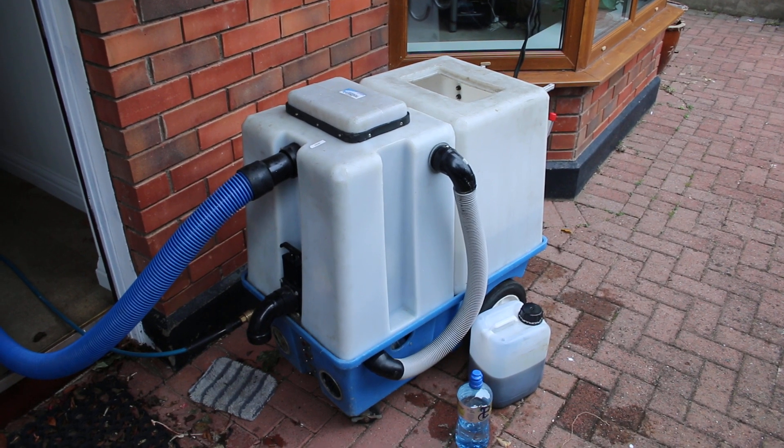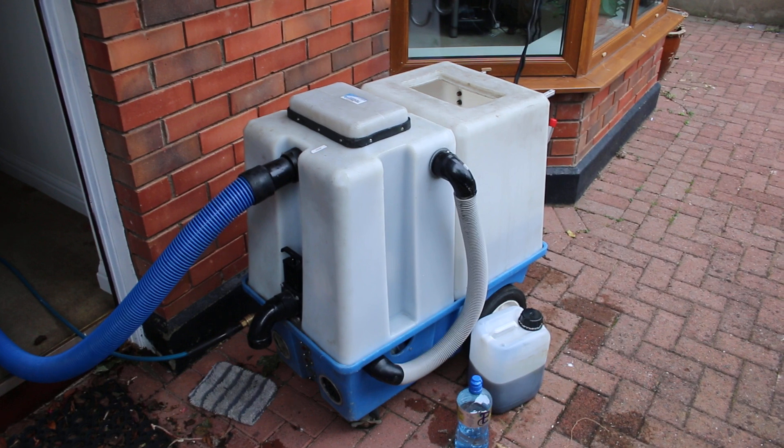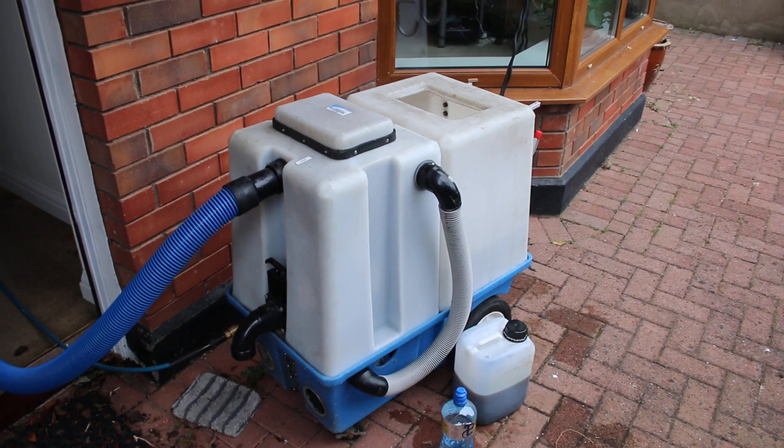That's going to leave the suite dry in about two to two and a half hours — it takes a little bit longer than carpet — and ready for use after that. That's pretty much it. Any questions, info at cleanmycarpet.ie, and the phone number is on the website too. Thank you for watching.